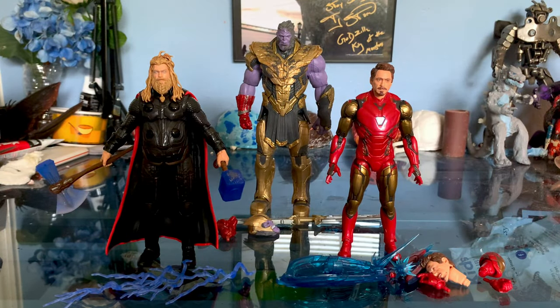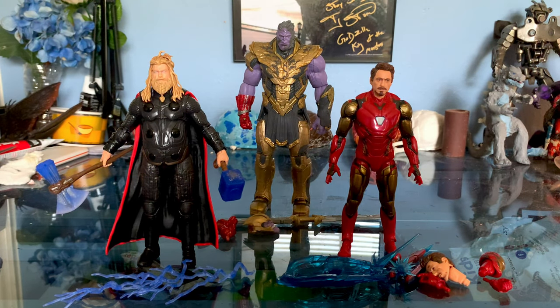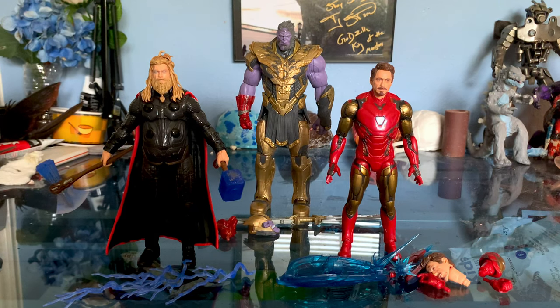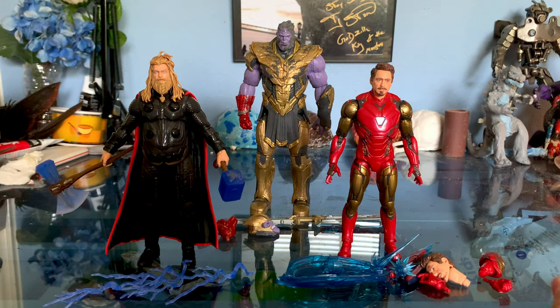Here we have the Marvel Legends Avengers Endgame figures — I think it's called the Infinity Saga line. We have Fat Thor, Iron Man (I don't even remember what Mark number it was — 84, 85, 100, something like that), and then battle damage Thanos.